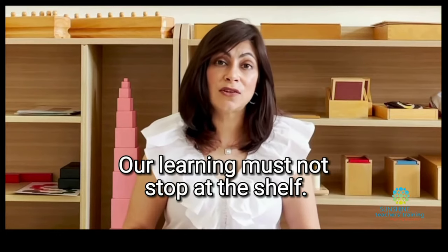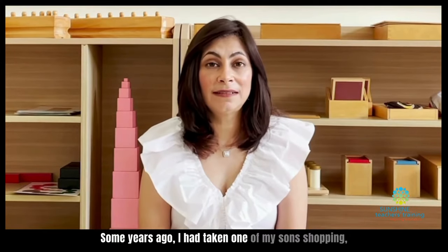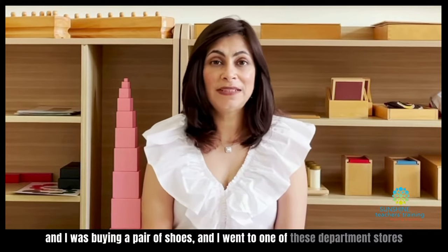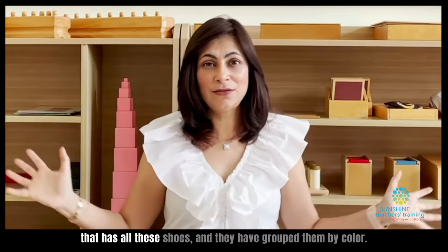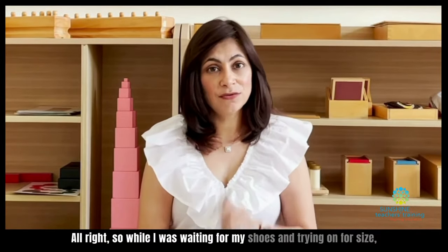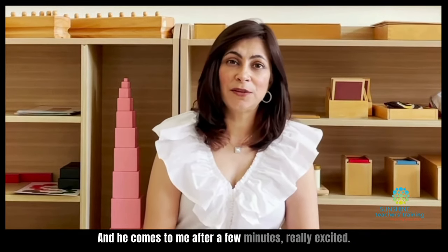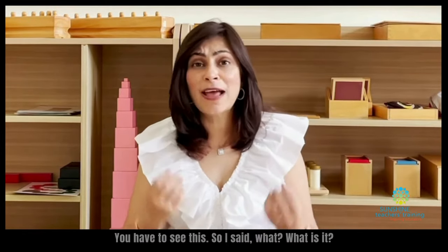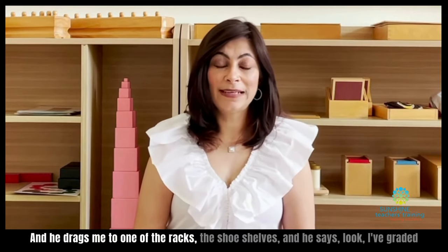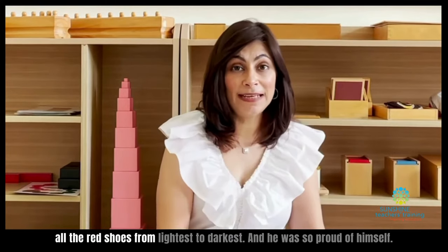Our learning must not stop at the shelf. Let me tell you a very funny story. Some years ago, I had taken one of my sons shopping and I was buying a pair of shoes. I went to one of these department stores that has all these shoes grouped by color. While I was waiting and trying on for size, my son was in the area busying himself. He comes to me after a few minutes, really excited, and drags me to one of the shoe shelves. He says, 'Look, I've graded all the red shoes from lightest to darkest.'